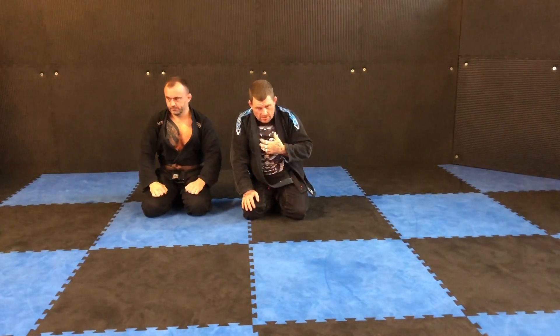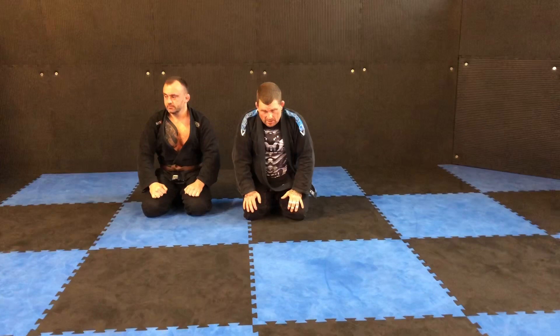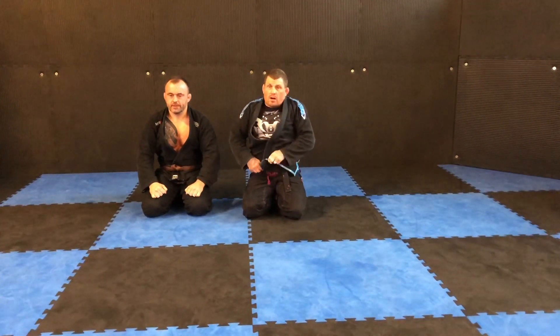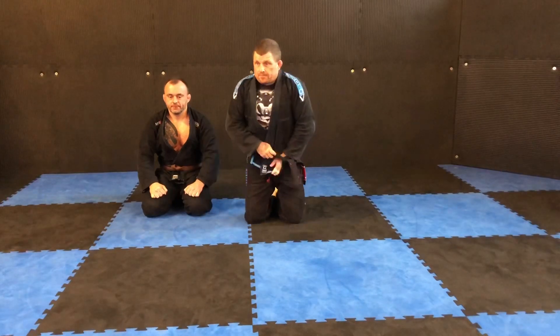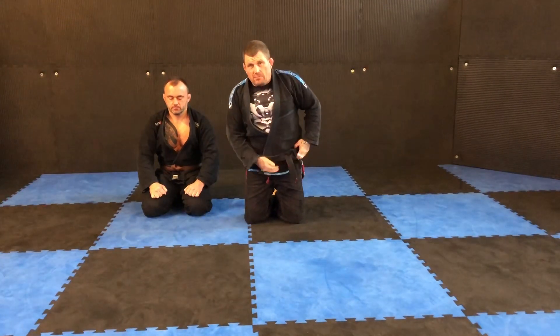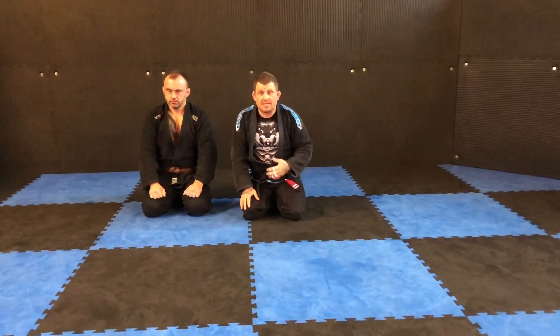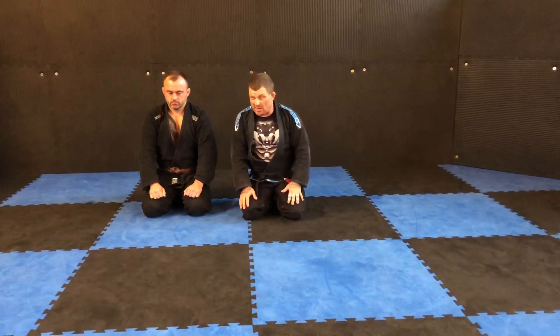I'm going to show you the kimura that I like to do. There's nothing wrong with any kimura — they all work if you practice them enough and become really good at them. We're not telling you this is the right way or the correct way; we're just saying this is another way, and this suits my body mechanics and my body type.